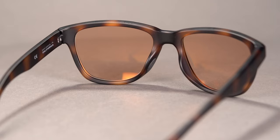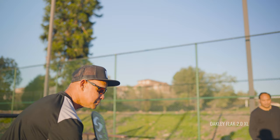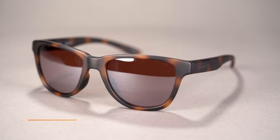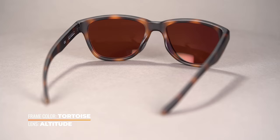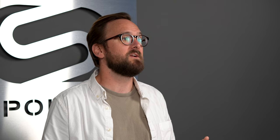The caveat with rose, copper, and rose-copper is they may not be dark enough on excessively bright days — they tend to have a higher VLT percentage, meaning they let more light through. For something darker, brown is extremely versatile. It still gives you that contrast and color boost, just not quite as intense as rose or copper, but it provides additional coverage on those excessively bright sunny days. A great option if you live somewhere with varied weather and seasons.